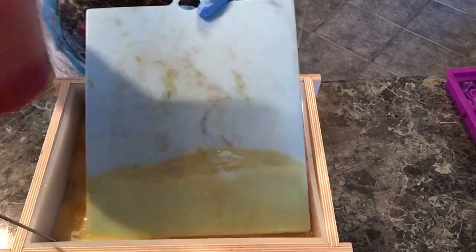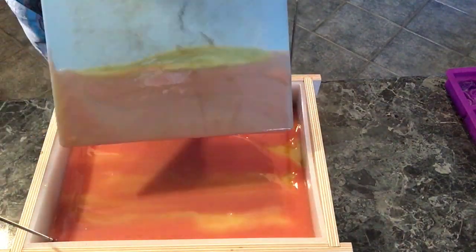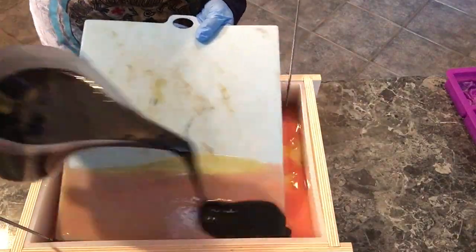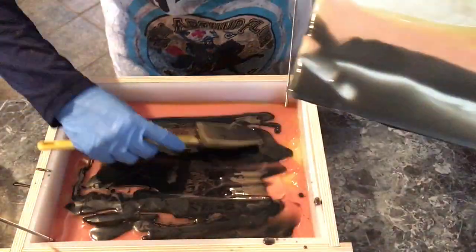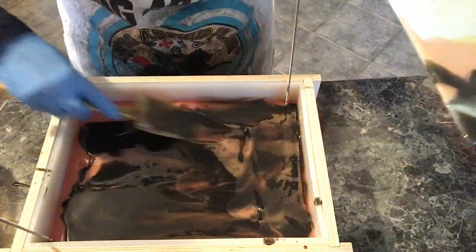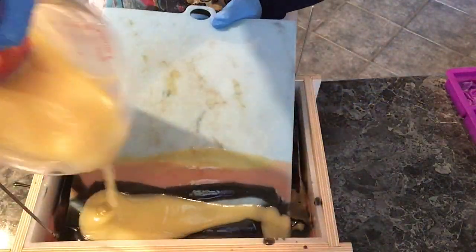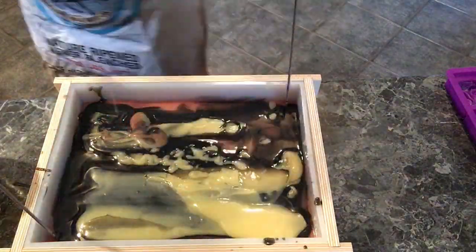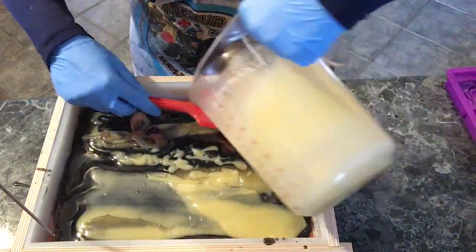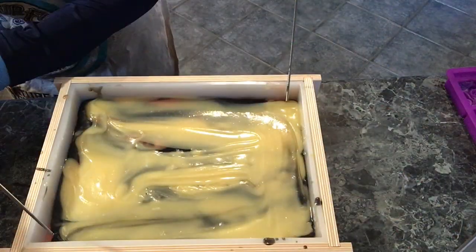The whole point of this design is to layer your soap in colors on a horizontal plane as evenly as possible, and then when you're done pouring you lift up the screen so the soap flows through the gaps. As you can see, the soap was starting to get pretty thick but was still workable — only because I was still stirring it. All that soap sitting on the bottom of the mold hardened up pretty fast.